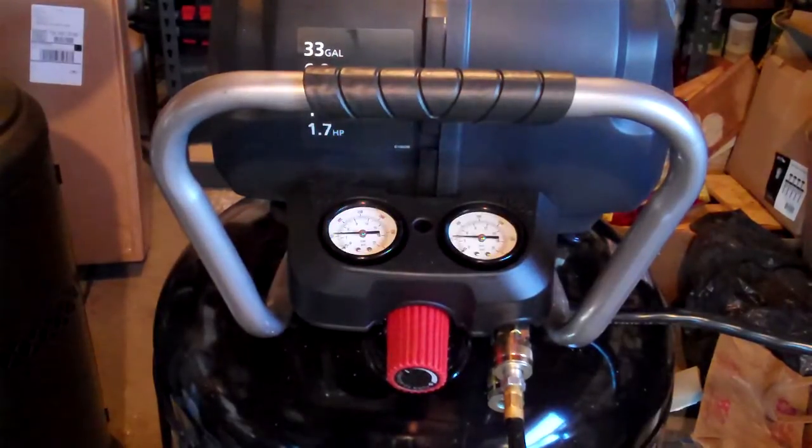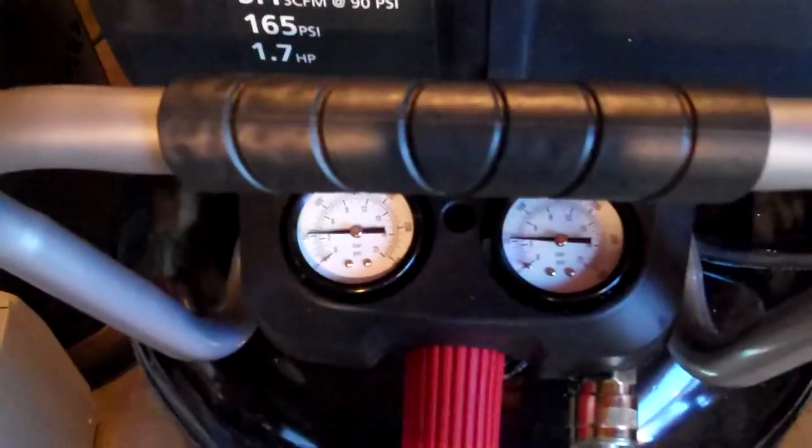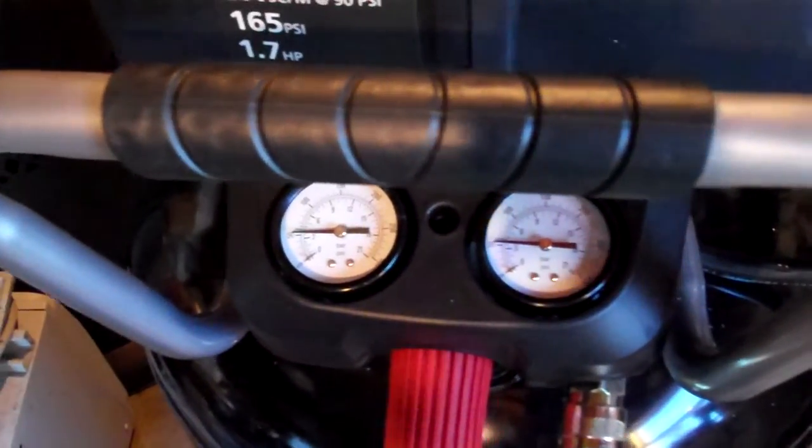That should be good enough for now. You can see it's resting right about 50 PSI right now, and it took about a minute and a half to get to 50 PSI.